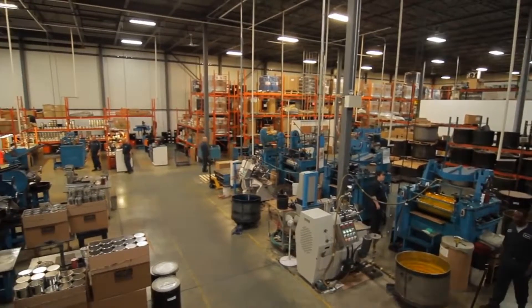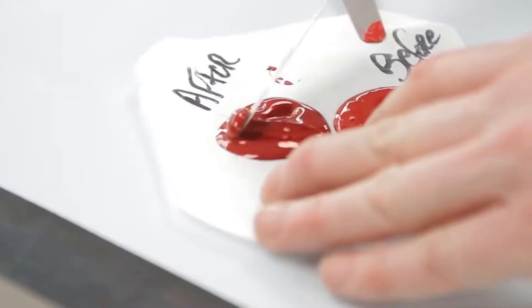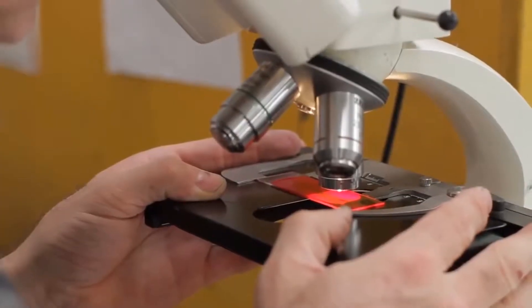After this, the paint is ready. However, in companies that manufacture high quality paint, the final step is quality control.